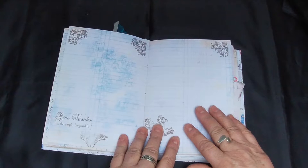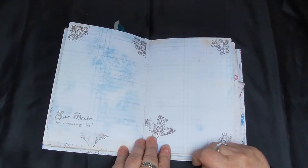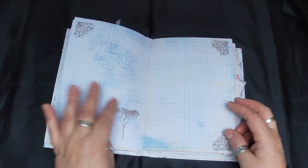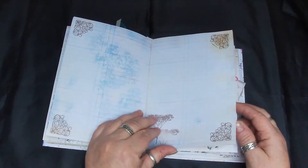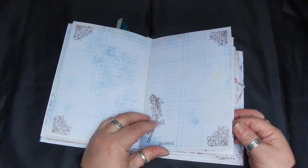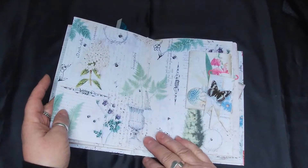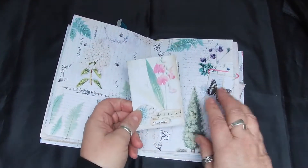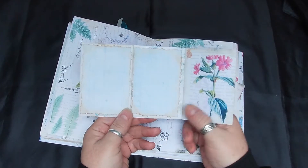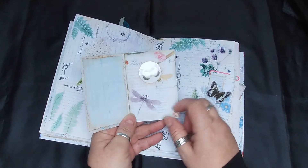There's plenty of writing space - I like to give you plenty of writing space in your journals. I've done a bit of stamping here with these corner pieces. There's a bluebell - lovely images on these kits, beautiful. Here I've just made this little place to write, and then I've put a little window with some acetate and put a butterfly behind it.